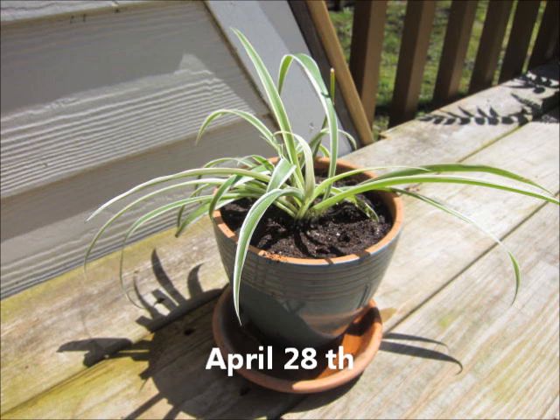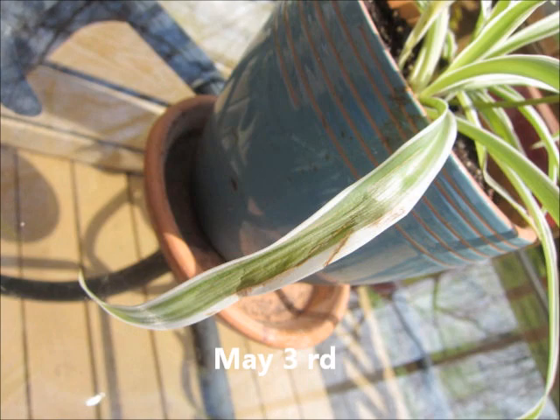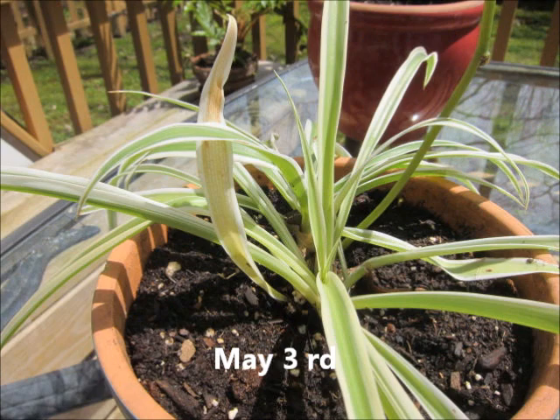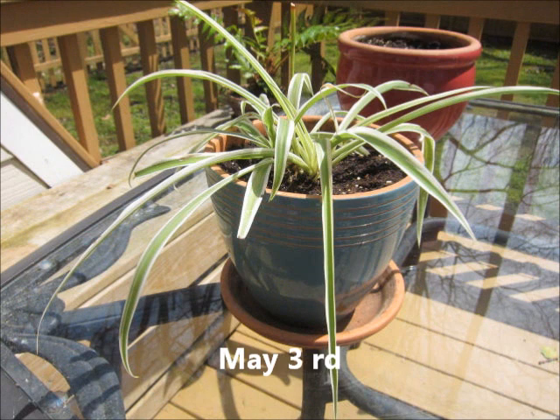On May 3rd, five days later, I noticed a bit of shock from repotting — it had one droopy leaf and one was getting just a little bit brown, but nothing major, just normal repotting shock. I did notice that some of the leaves inside looked very healthy and fresh, and there might have been more leaves coming up in the center. At this time it was still outside and only getting rainwater.